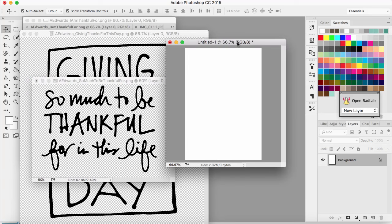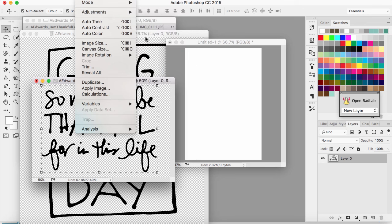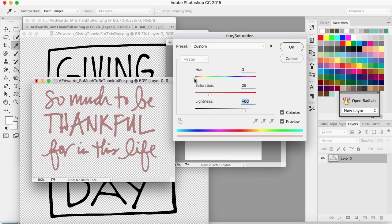Because I'm using a photo that's pretty much black and white, I can make the cards any color I want. I'm going to take this first file — 'So Much to Be Thankful For' — and change the color of the words. The way I like to do this is to go to Image > Adjustments > Hue/Saturation, then click Colorize. If you move the lightness slider, you can color it whatever you want. I'm going to do kind of a blue color — a little more saturated and a little bit lighter.